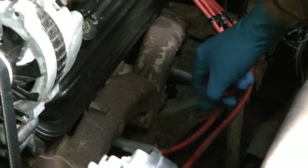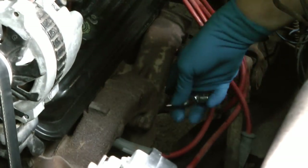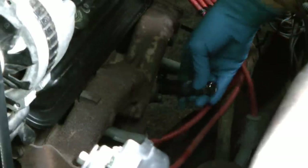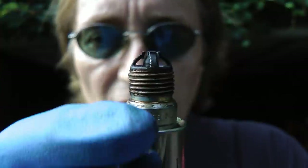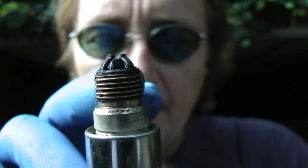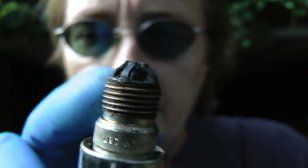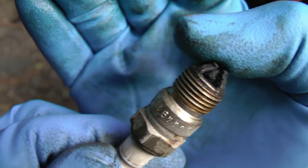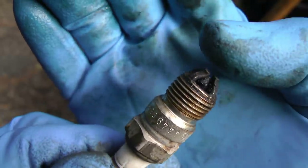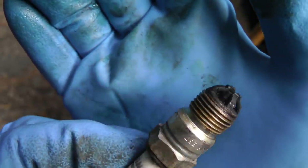First we'll take all the spark plug wires and the spark plugs out — just get a wrench and socket and take them all out. Now we're going to analyze the spark plugs. Not a good sign: they're black, which means it's running rich, and there's also some oil fouling, which means it's burning some oil. When I look at another spark plug, it has even more carbon buildup.